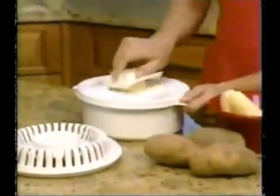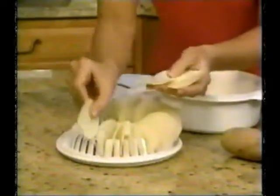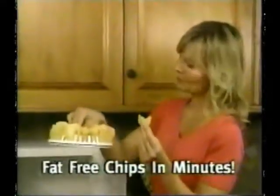Just use the Chip Wizard slicer station to effortlessly slice potatoes wafer thin. Then arrange them around the Chip Wizard ring and place in microwave. In just minutes, you'll have fat-free chips cooked to crispy, golden perfection.